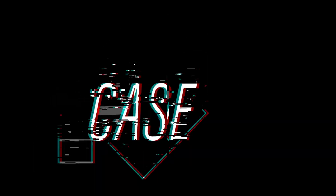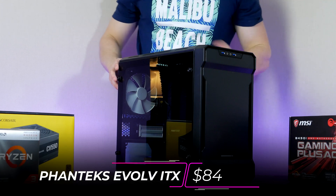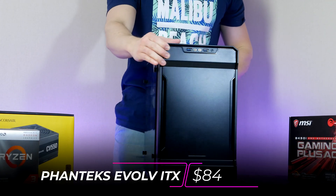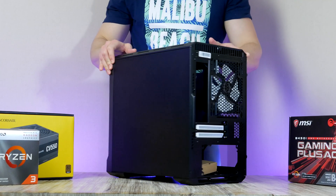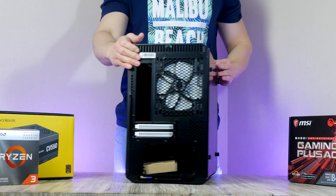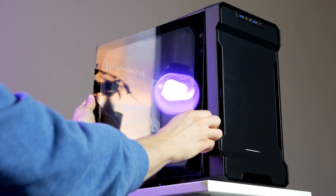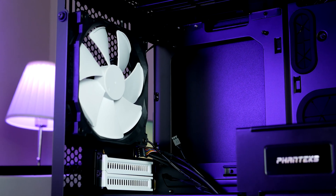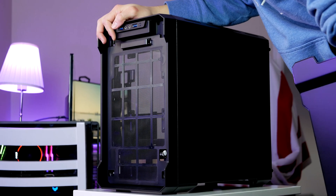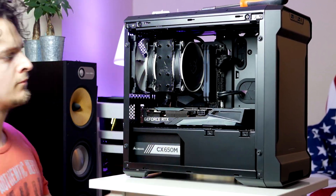Now we can move the motherboard assembly into the case. For this build we're going with the Phanteks Evolve ITX, coming in at $84. Phanteks is one of the few case manufacturers that never disappoints on quality, and this is their mini ITX variant of the popular Evolve lineup. It features a 140mm fan at the rear, space for additional fans at the top and front, and support for dual-slot GPUs.